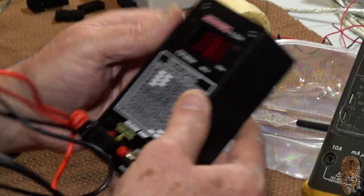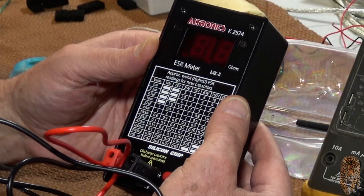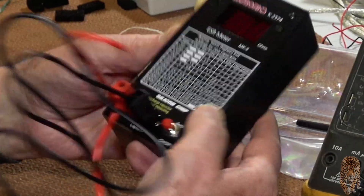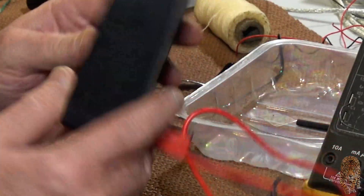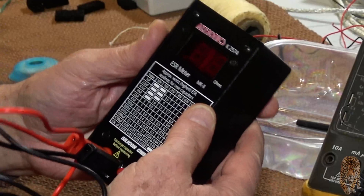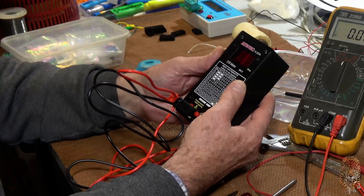It's good to have this. It's $109 from Altronics, kit K2574. It took me a few hours to put together, but it's now there ready to use and abuse.